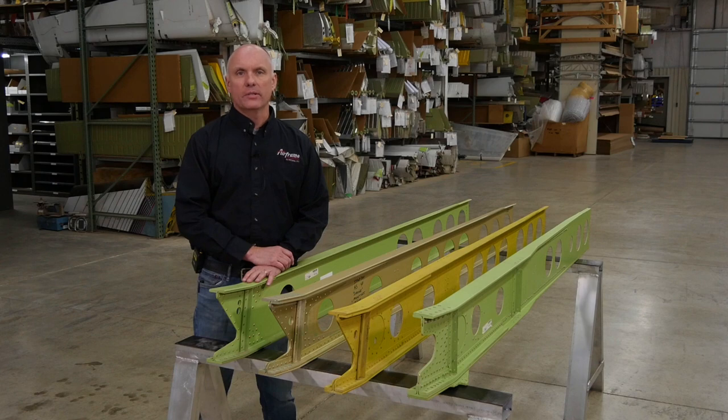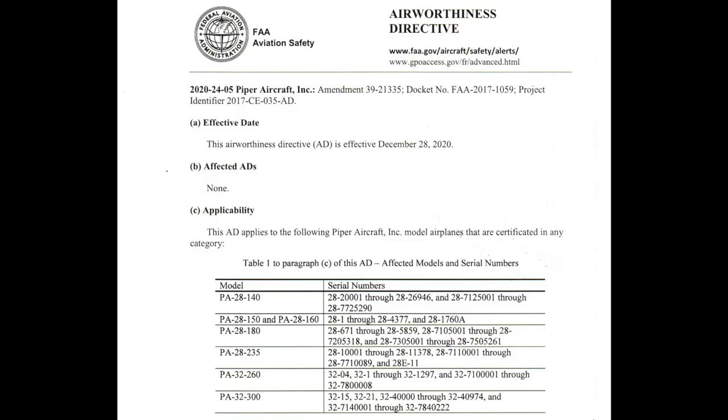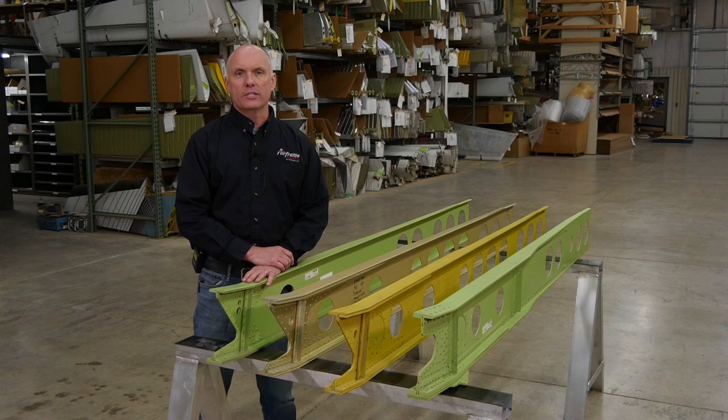Hi, Roy Williams with Airframe Components. Today our topic of discussion is Piper wing spars. With the publication of AD 2020-24-05, a lot of discussion has been circulating on different types of aircraft — why different aircraft are contained in the AD while others are excluded. This video will hopefully help explain the differences in the different models of Piper aircraft.